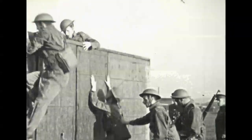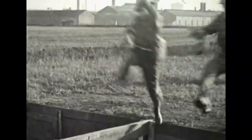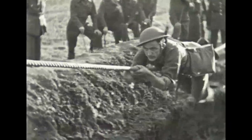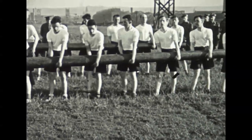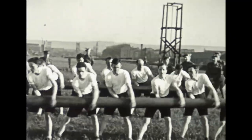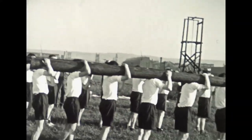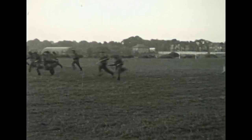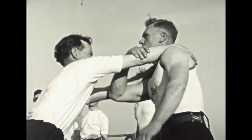The Home Guard were in fact much tougher and rougher than you might think, and neither were they all old men. Roughly 50% were aged 17 to 27 and 50% aged 28 to 65. Many say it was more lad's army than dad's army.